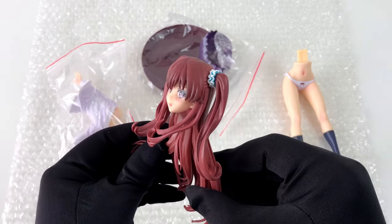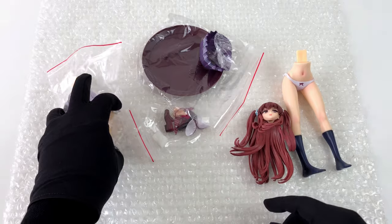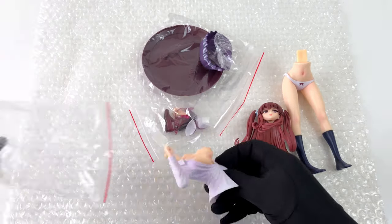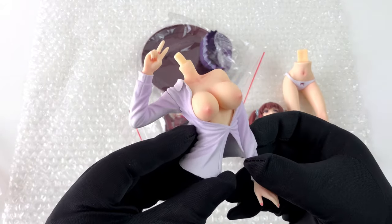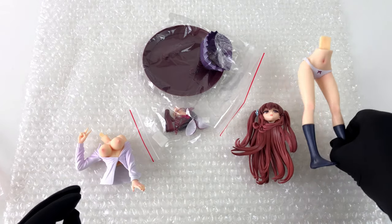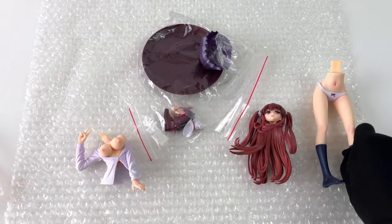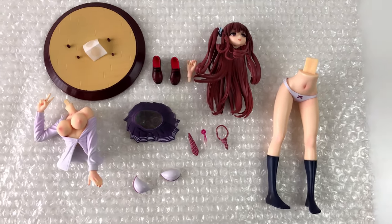I've said it many times before: the face of an anime figure is very important, and it can easily go wrong. But this one seems to be ok. Also the body looks very well done. It will be no surprise to me if this video gets age restricted. And oops, I dropped the legs — I guess I'm too excited. I'm just not used to handling girls in that way.